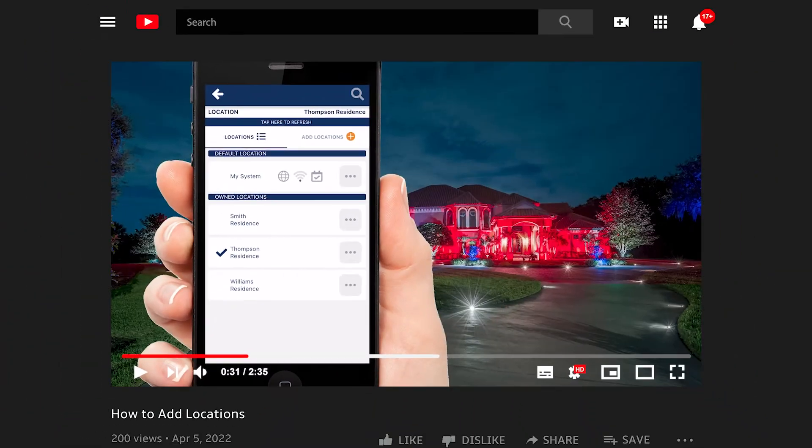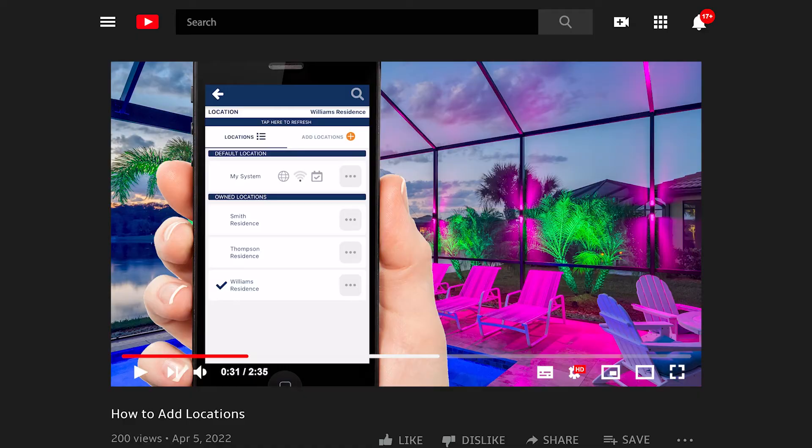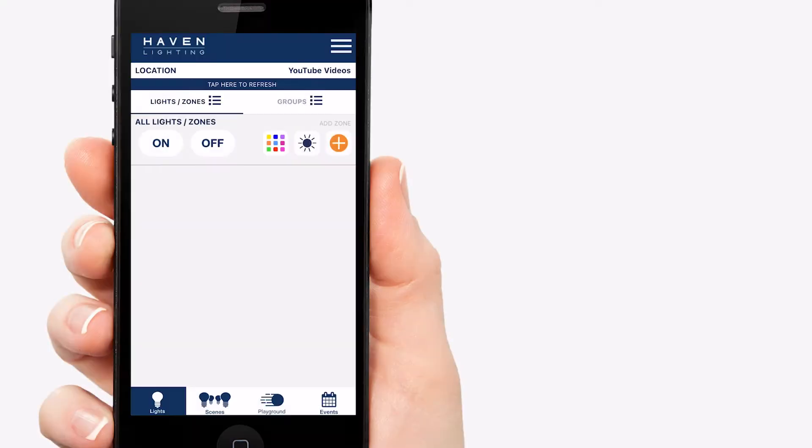First, make sure you've set up a default location for these devices to go to. As you can see, I'm on the YouTube Videos location that I set up in our last video.